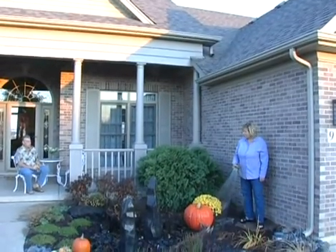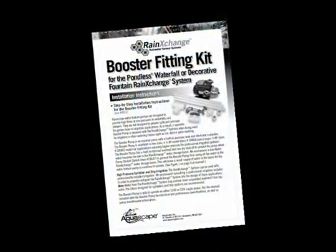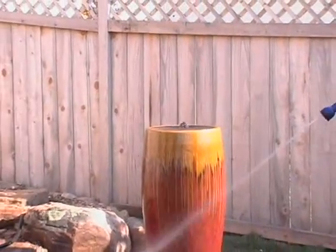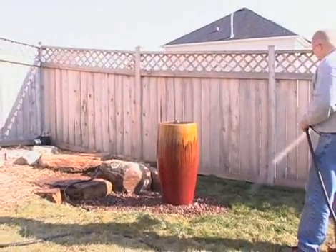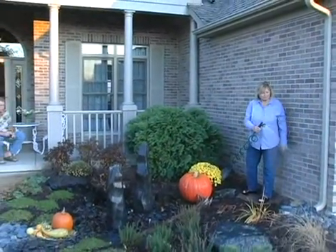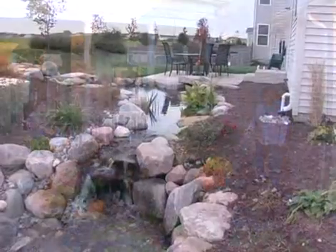Welcome to the Rain Exchange booster pump installation overview. Refer back to the written instructions for more detailed plumbing procedures and alternate applications. Adding an optional booster pump to the Rain Exchange allows the end user to access high-pressure water from their rain basin. There are two different booster pump fitting kits based on the type of Rain Exchange system purchased: a decorative fountain or a pondless waterfall.